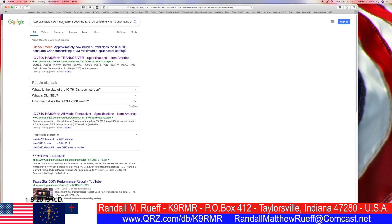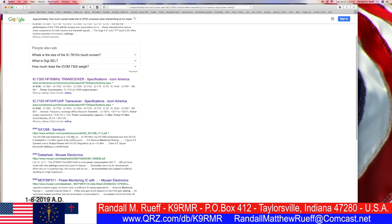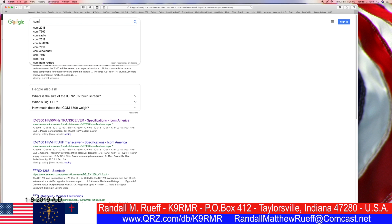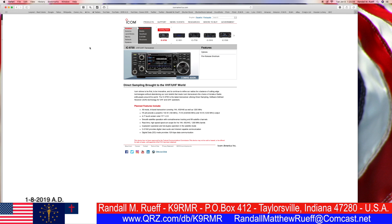I need the right radio. How much current does the IC-9700 consume? Let's find the 9700. Let me try ICOM — ICOM 9700. Okay, transceiver features. It says 100 watts output, but that doesn't tell me how many amps. Let's try the pre-release brochure — we may have to read it. Downloads, 9700.